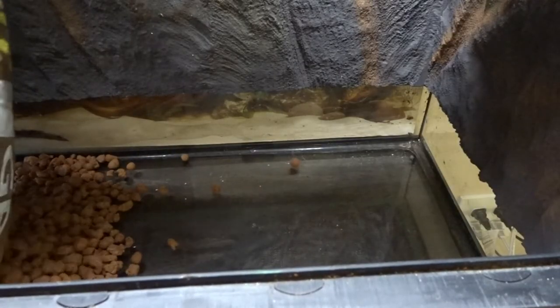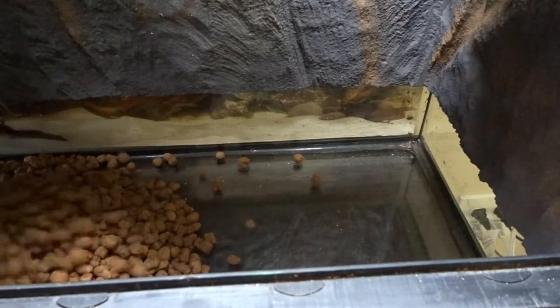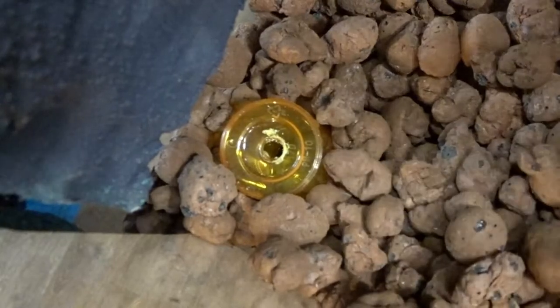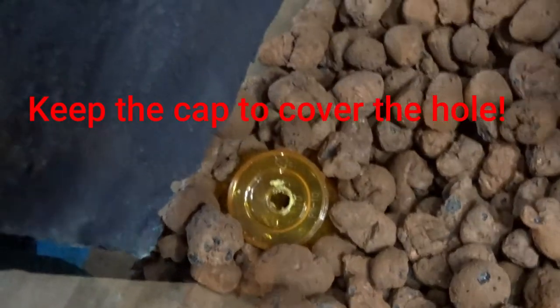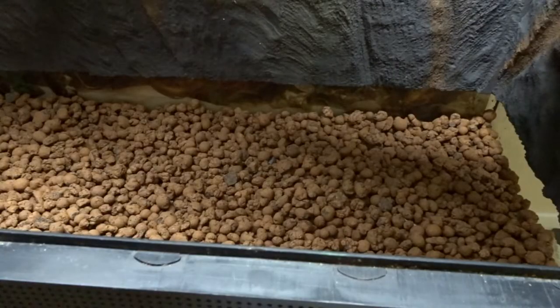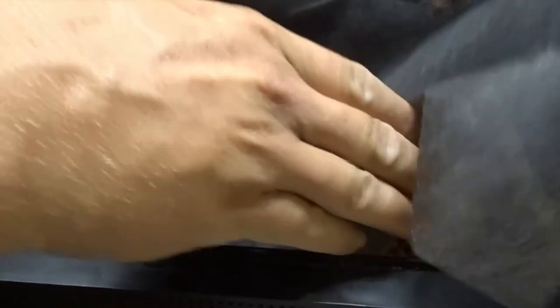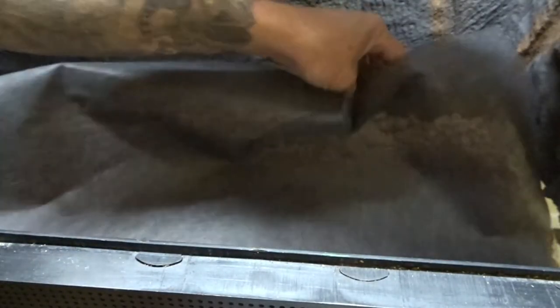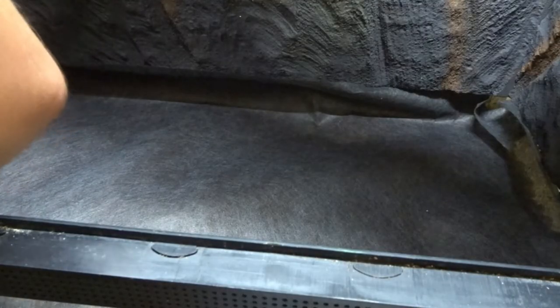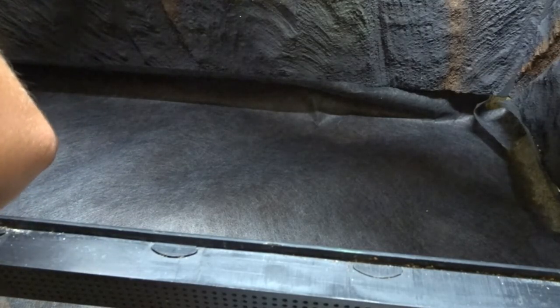Now it's time for the drainage layer. I'm using clay hydro balls — spread them evenly and make sure you don't knock the pill bottle over while placing them. After the drainage layer is in place, I placed a garden weed barrier as a substrate divider. I cut the edges about two inches longer so I could fold them up along the tank walls to ensure substrate does not get into the drainage layer.